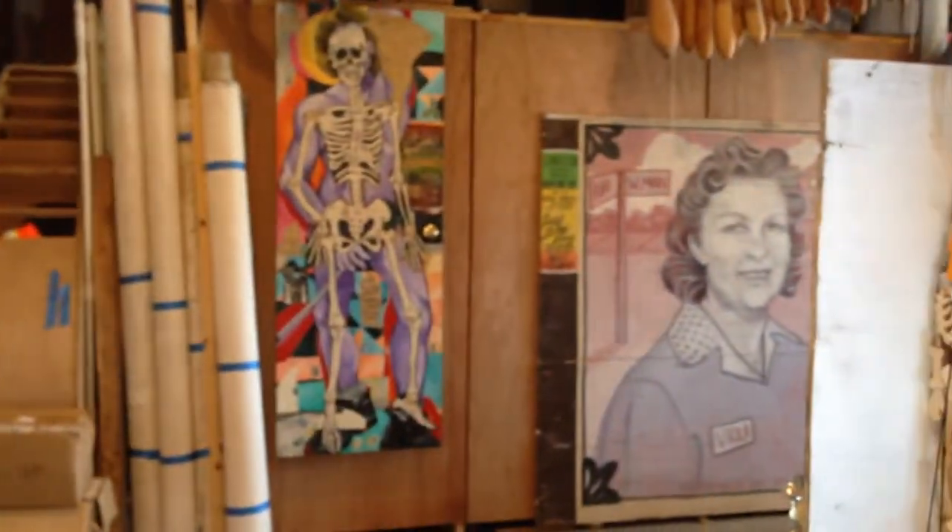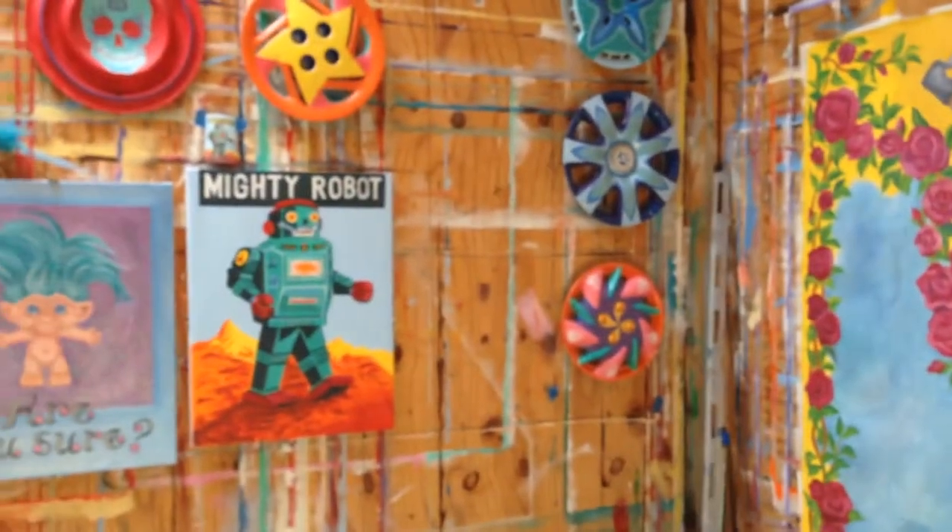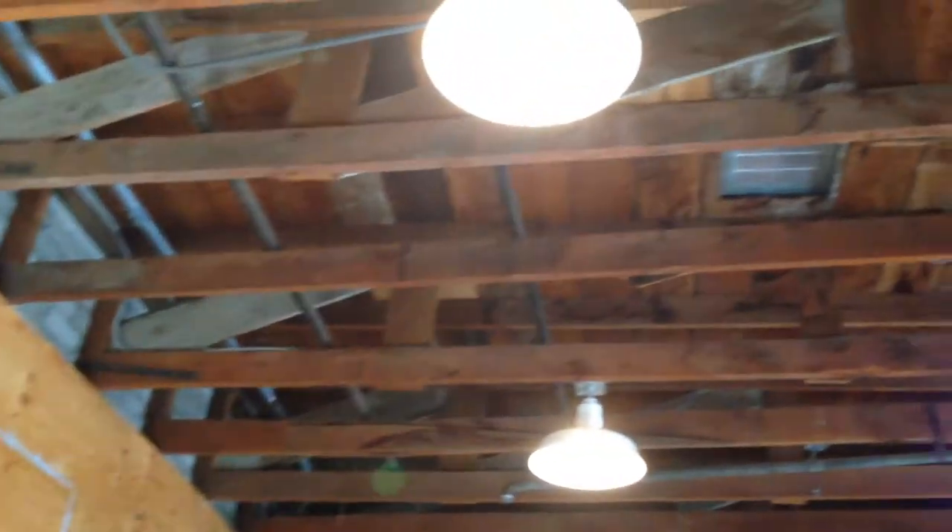Here I am in my studio at Bell Arts Factory on the avenue. I'm in Ventura, California. I was the first artist at this complex before it was even an artist complex, and this building reflects the fact that it was truly a mattress factory.